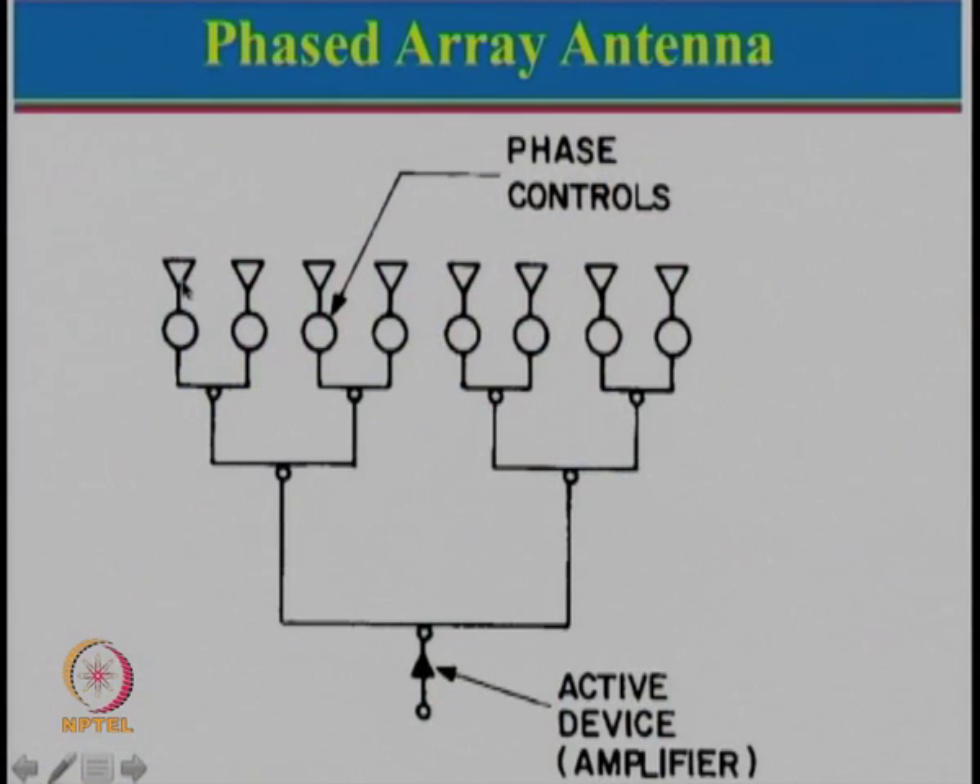Here we have a linear array of eight elements fed using a corporate feed. There is an amplifier at the input, divided into 2, then 4, then 8 branches to feed the eight elements. In between, phase control elements are added. If all phases are 0, the beam is in the broadside direction. If phases are set progressively as 0, −10, −20, −30, −40, −50, −60 degrees, the beam shifts in that direction. The beam shift angle is obtained from array theory: ψ = 2πd/λ · cos φ + δ. For a desired angle φ, the required phase increment δ can be calculated to achieve beam scanning.